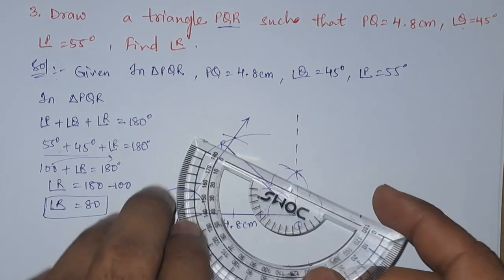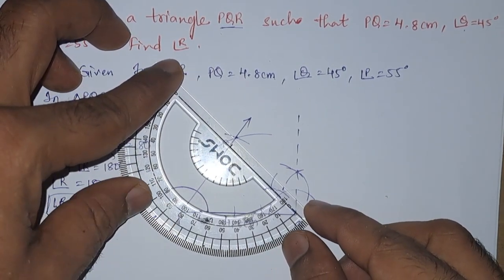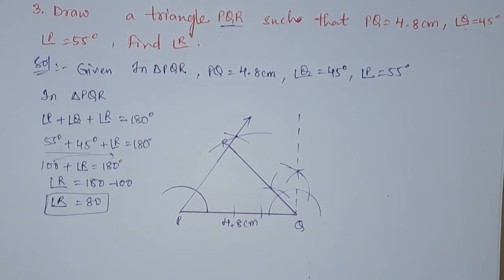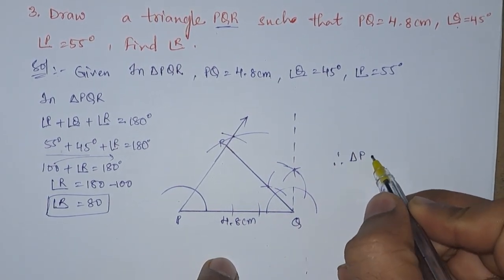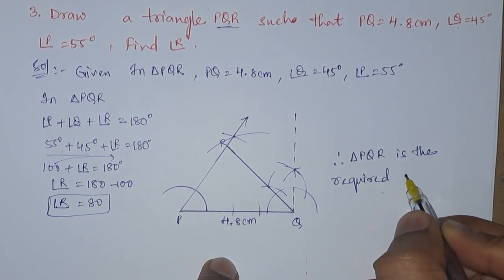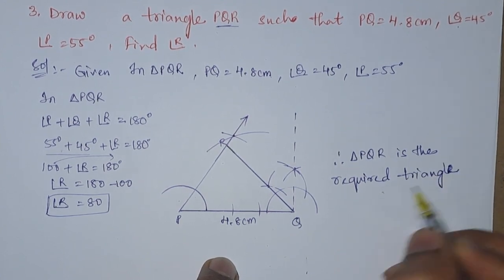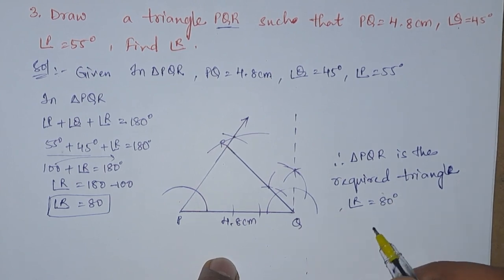R is 80 degrees — let us confirm whether we got it right or not. As you can see, we got it right — 80 degrees. So finally we can write: therefore the triangle PQR is the required triangle, and angle R is 80 degrees on measurement.